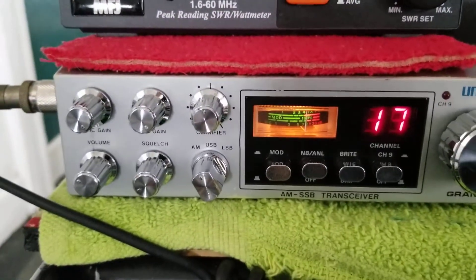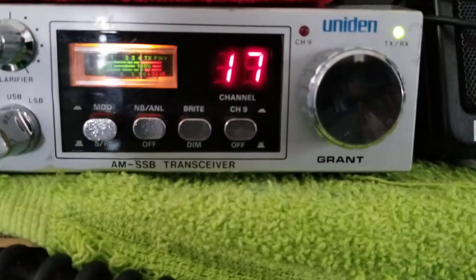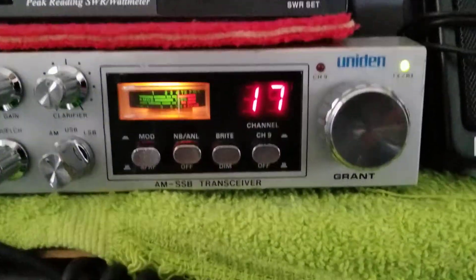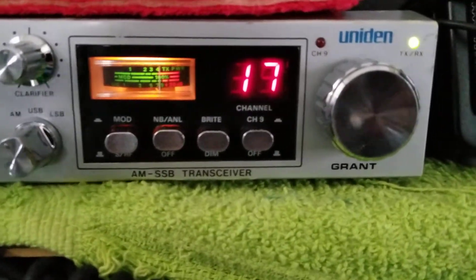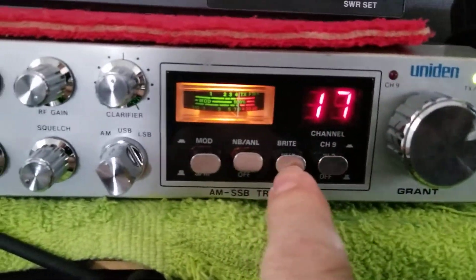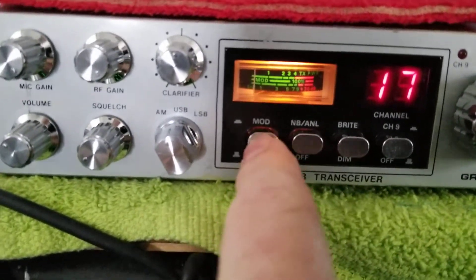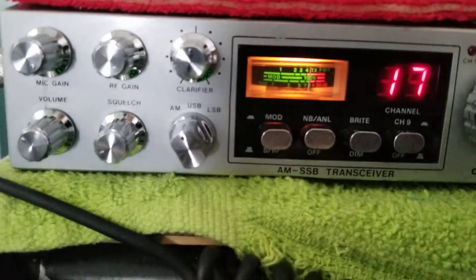All right, today we have an old radio on the bench here. This is a Uniden Grant, before the Grant XL. This is a Grant model. This one has a channel 9/19 switch, brighter/dim, NB/ANL, and a modulation or signal modulation meter.